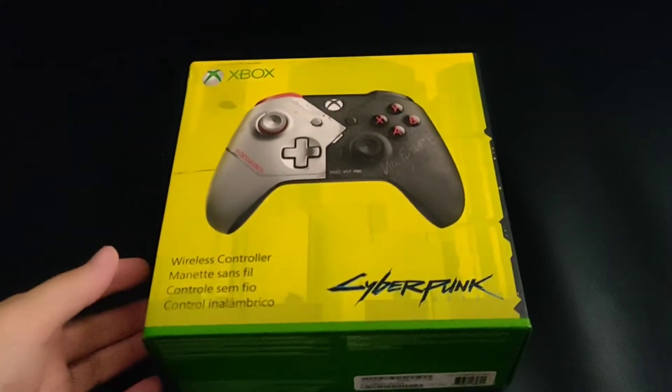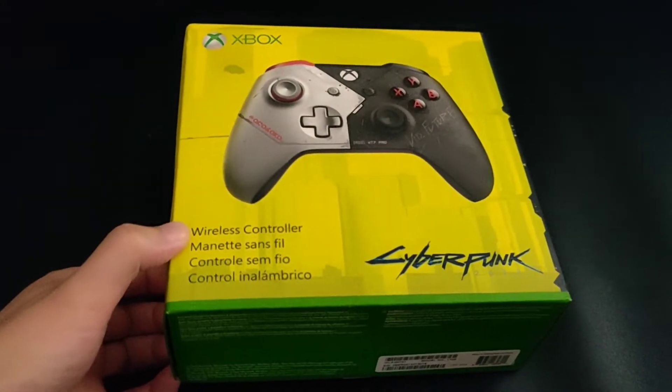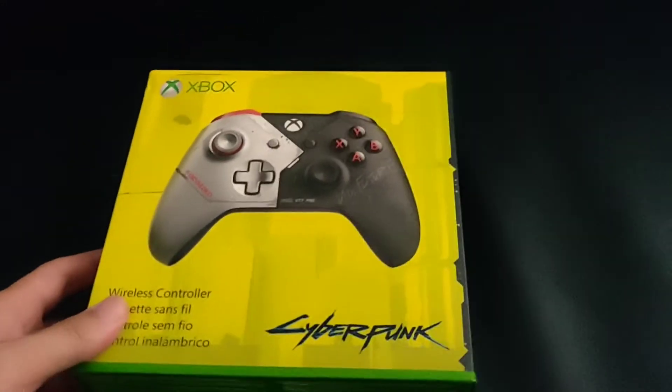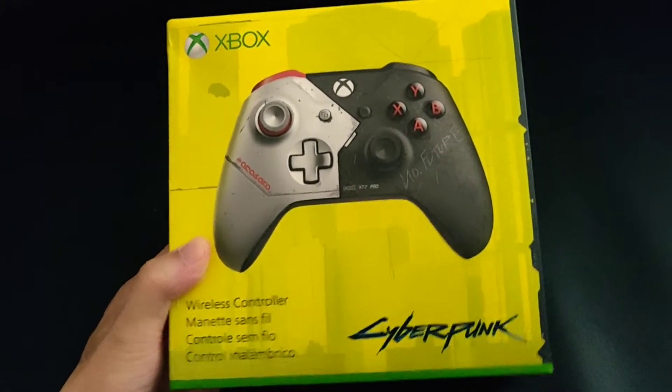Today I got the new Cyberpunk 2077 controller and we're going to do an unboxing here. The box is pretty cool — we have the Cyberpunk logo on the front and the graphics for the controller.